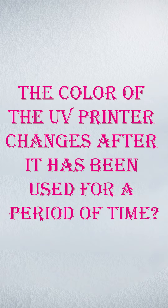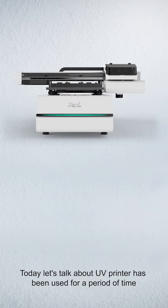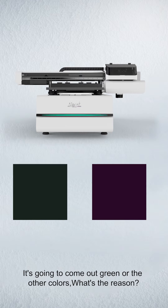The color of the UV printer changed after it has been used for a period of time. Today, let's talk about why the printed color is much different than before. For example, if you want to print black, it's going to come out green or other colors. What's the reason?